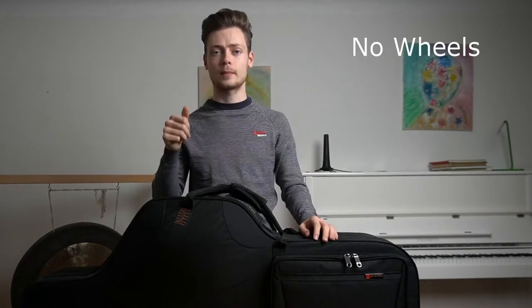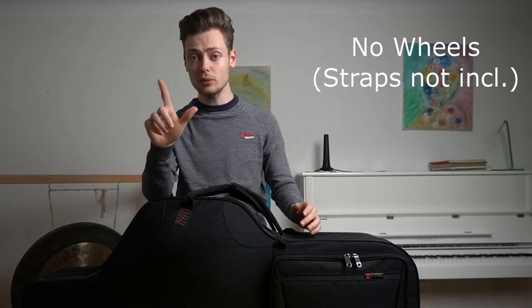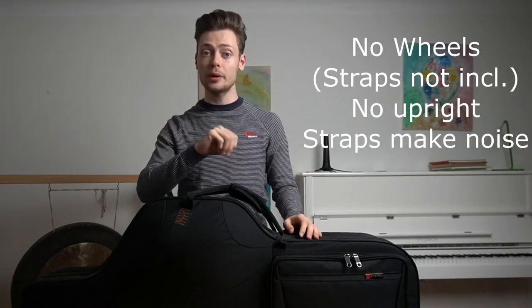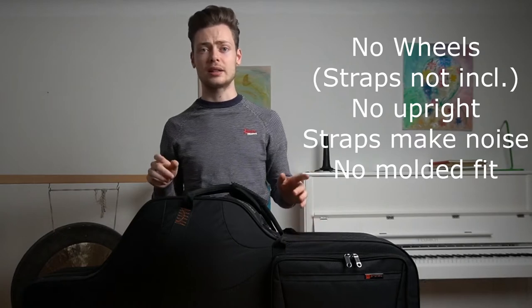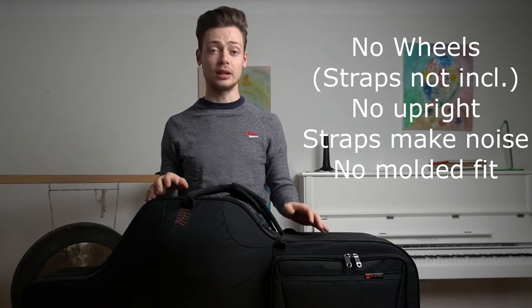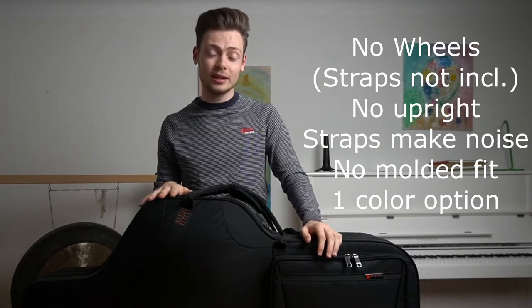Cons: number one, no wheels. Number two, backpack straps need to be ordered separately — though it's really just two extra clicks. Number three, can't stand it upright. Number four, the backpack straps make weird noises when carrying it, though this doesn't impact functionality. Number five, the saxophone isn't molded in perfectly and can move if there's no other gear to hold it in place — though the included pouch already does a very good job. Number six, only one color option. Number seven — and probably the biggest disadvantage — I'm not sponsored by ProTek to say any of this.